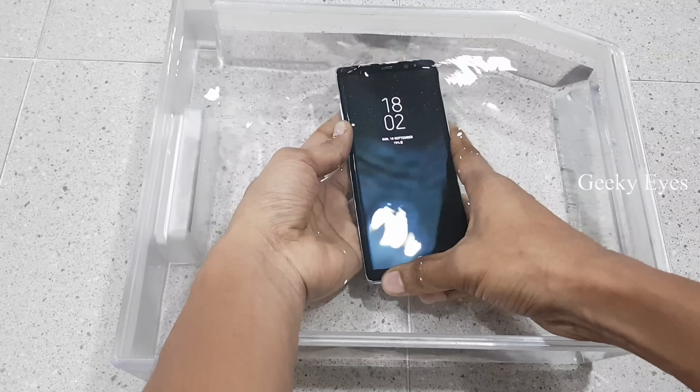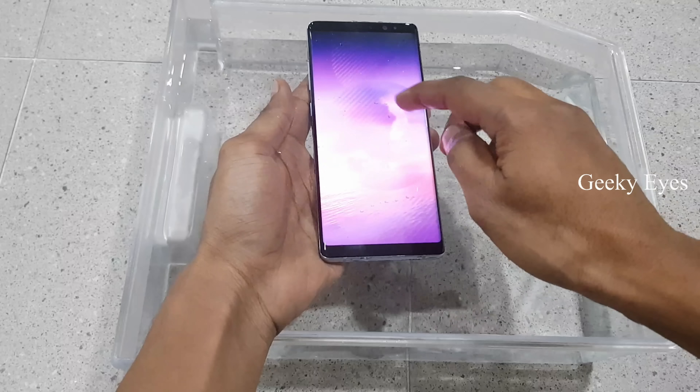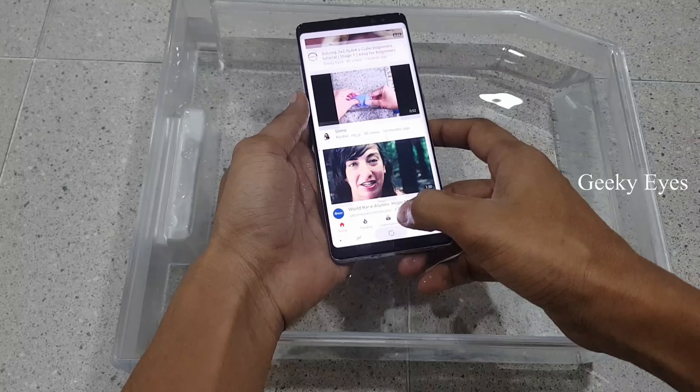I am trying to unlock it under water, but the fingerprint is not working. Now it was unlocked with pattern.